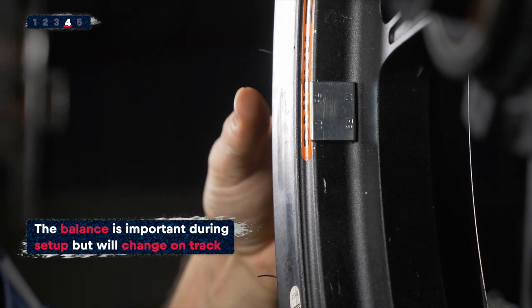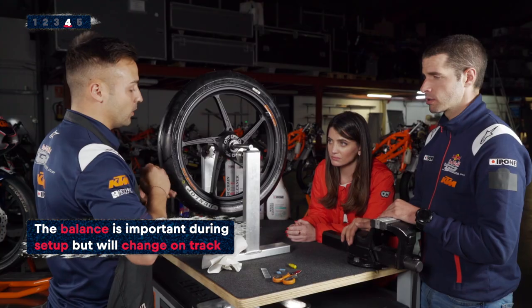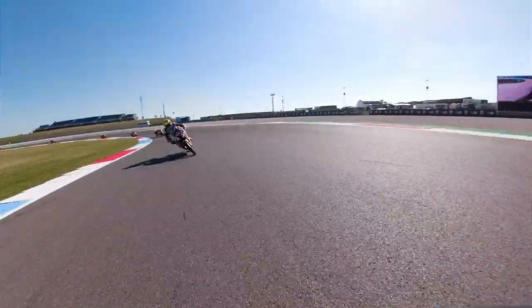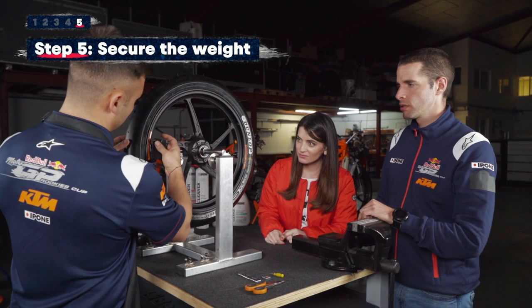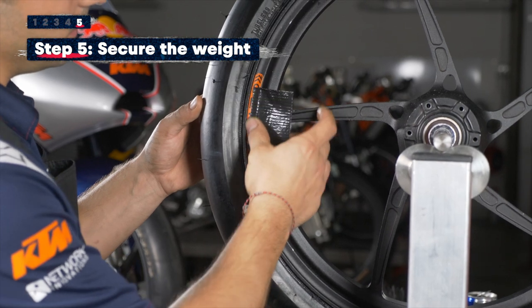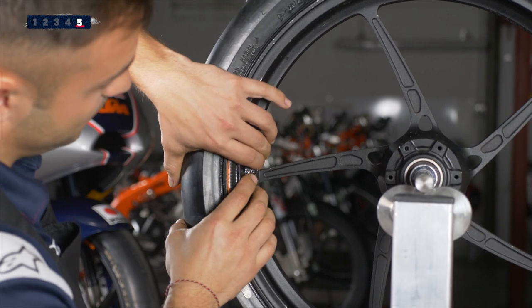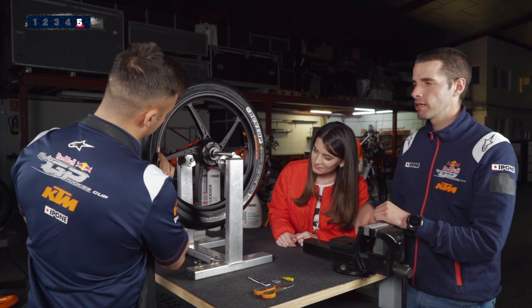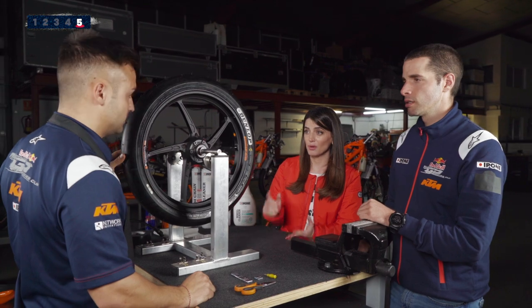After the bike is rolling on the track, the balance won't always be perfect. To finish safely, we use a piece of duct tape — just to make sure the weight doesn't come off the wheel due to speed. Now the wheel is balanced, so we're ready to mount it and be ready to race.